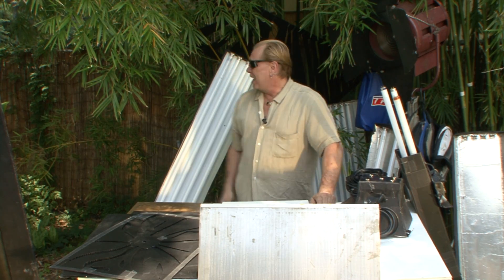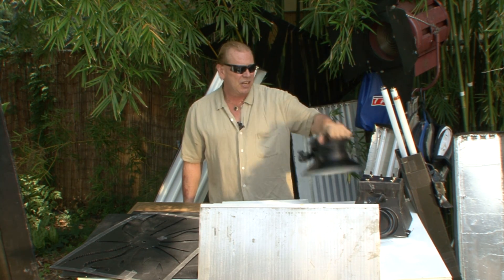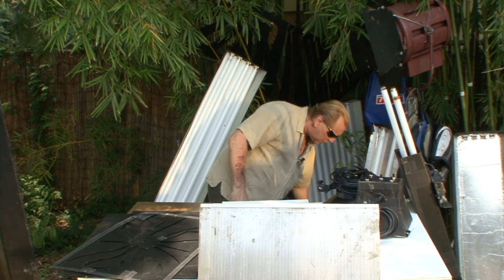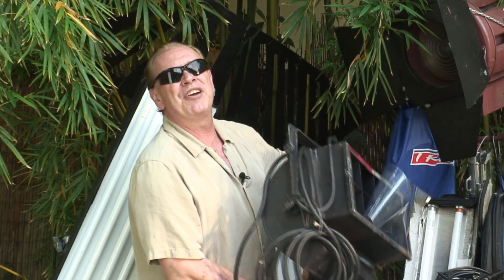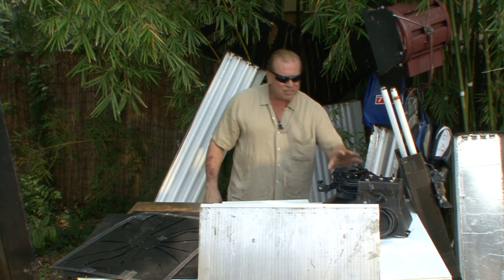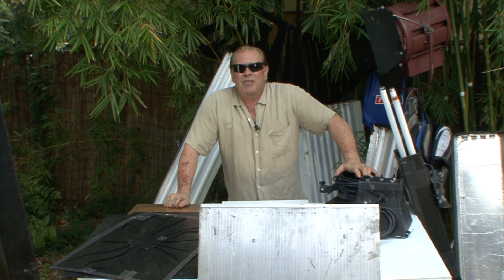Before — for those of you that weren't there — before we had fluorescents and now LED light technology, we had big heavy lights like this that were expensive, heavy, and very hot. Now LED technology has taken care of all that.